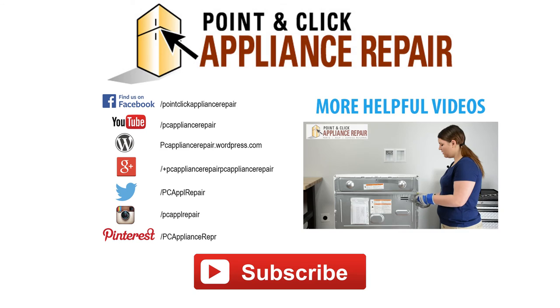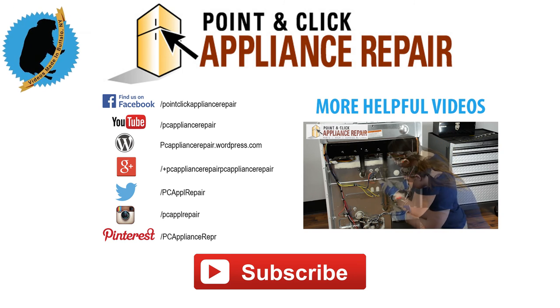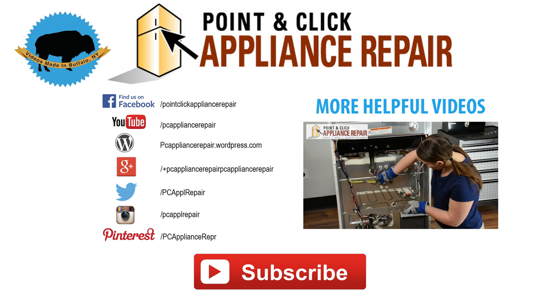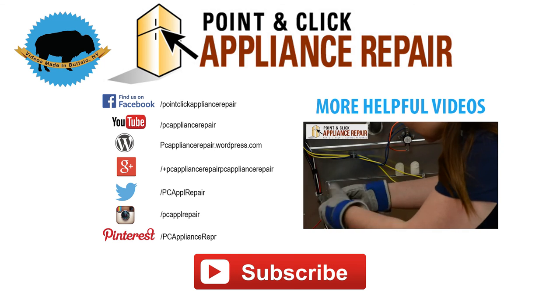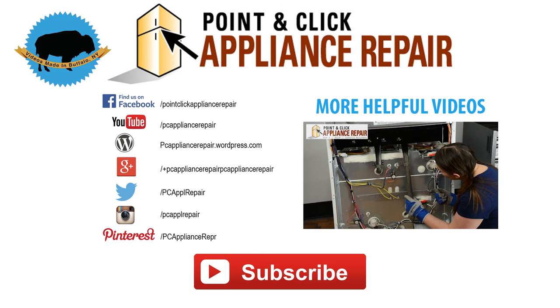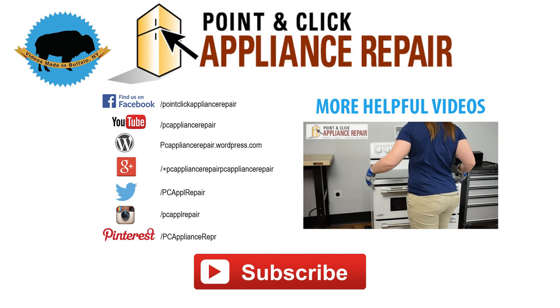Thanks for watching our video. Please like, comment, or share. If you liked our video, please subscribe down below. We'll see you next time.